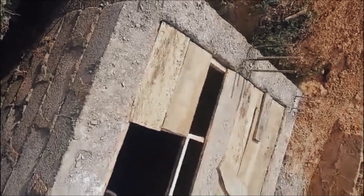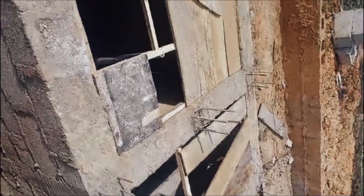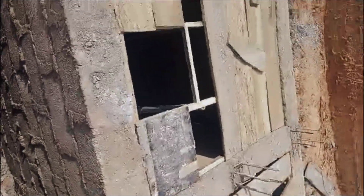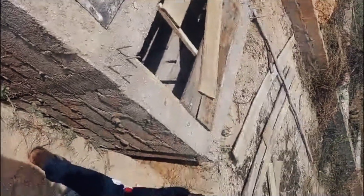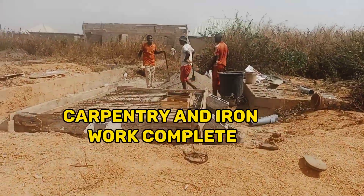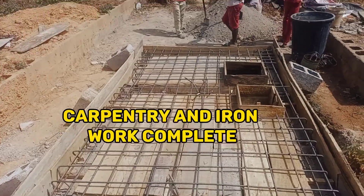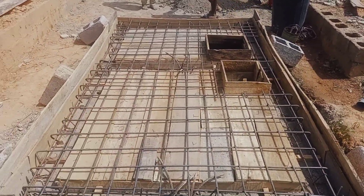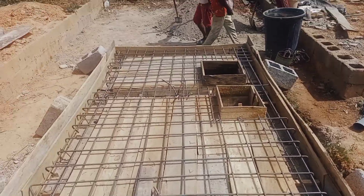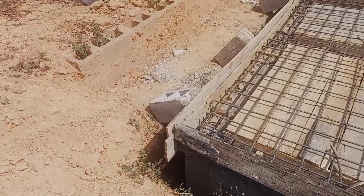Then the carpentry work commences before the iron work comes on, and then we deck it. We're currently setting out the beams and the iron mesh for the soak away, so we're going to cast it right away to give it strength.